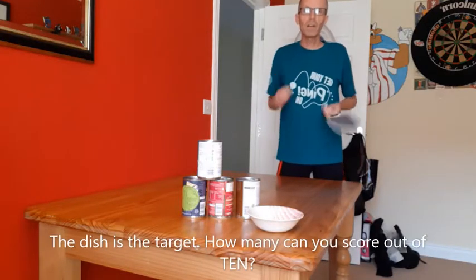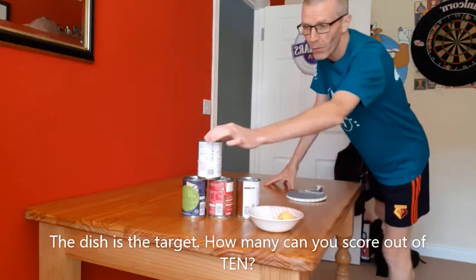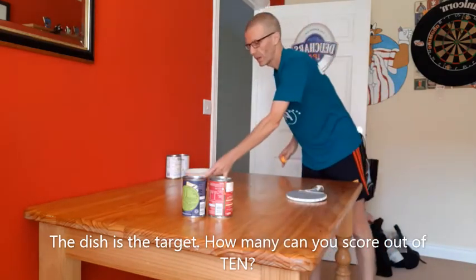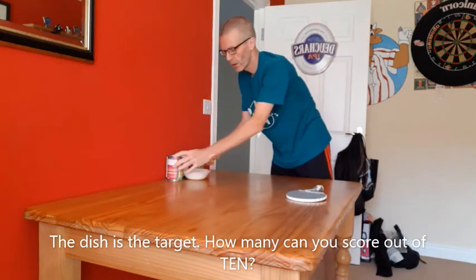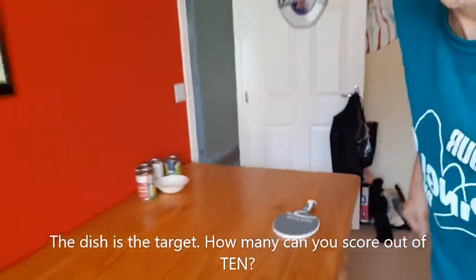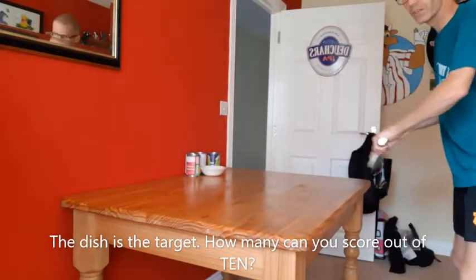I call this dish targets because the target is to get the ball into a dish. To help slightly, I use a wall if possible and four tins. I put two tins against the wall, a dish in front of them, and then two tins either side so they're slightly curved around. I'll have a couple of practice shots and see if I can get the ball to stay in the dish.